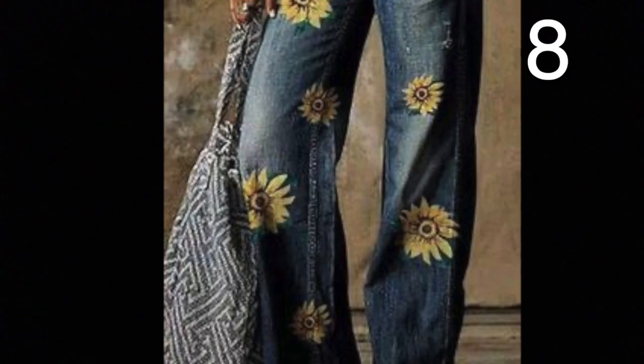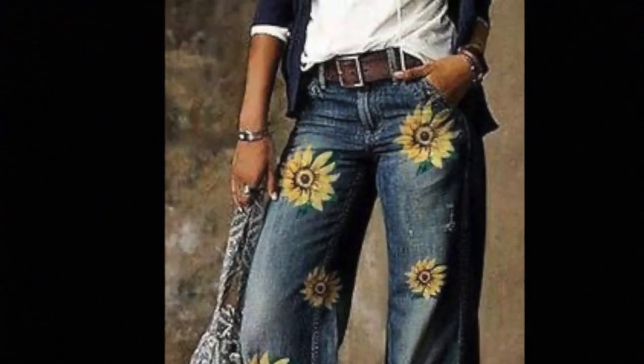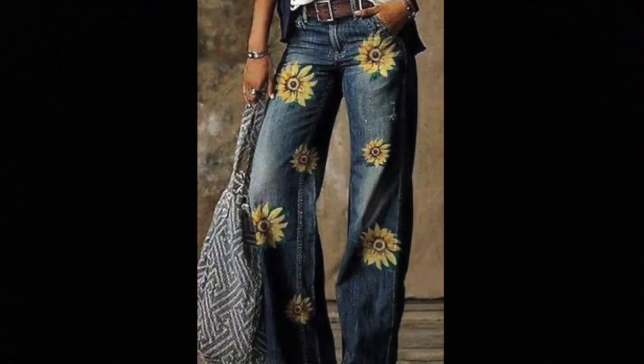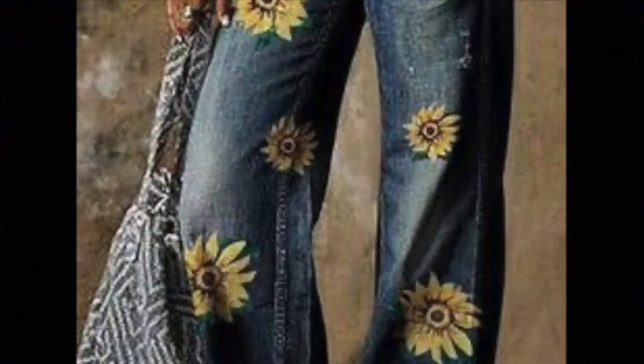I absolutely love the sunflowers on these jeans. I would really like to recreate something like this myself. So vote for it, okay? And don't tell anybody I told you to vote for it. Wouldn't be fair.